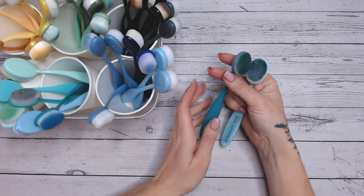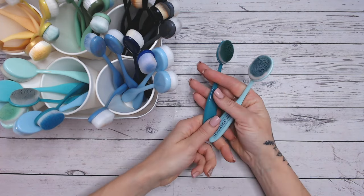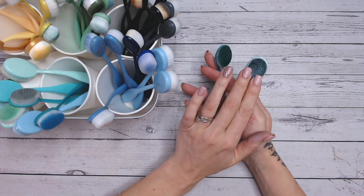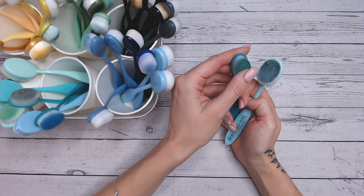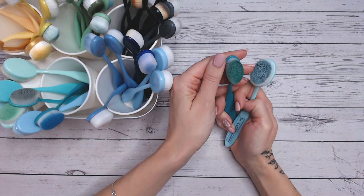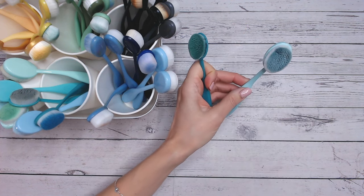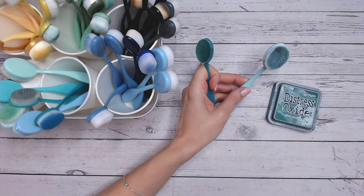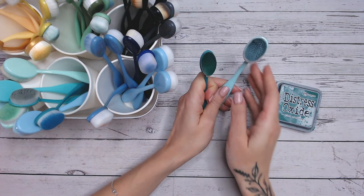I've got a huge selection of blending brushes and I absolutely love them — they're my favourite tool. But I've been experimenting with cleaning them lately because lots of them look like this, meaning my blending is much less than perfect, with the bristles clumping together. This is caused by the use of my distress oxides. It doesn't happen with my distress inks.